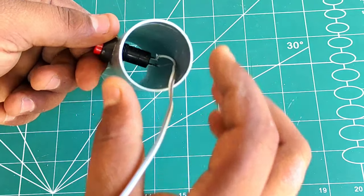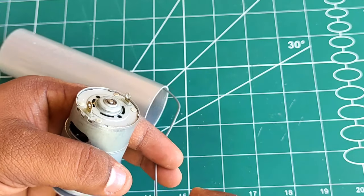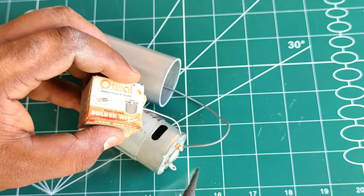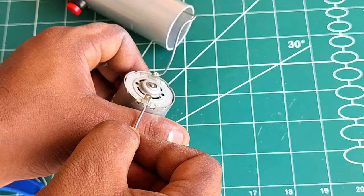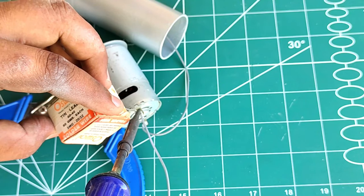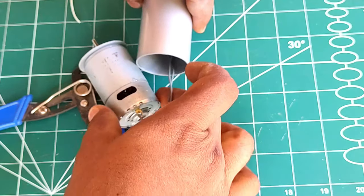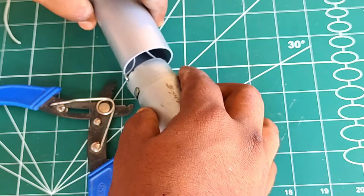After this, I will show you how to change the motor wiring. After the motor's positive or negative, I will show you how to swap the two wires. I will show you how to solve it.